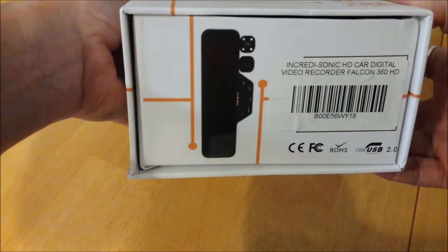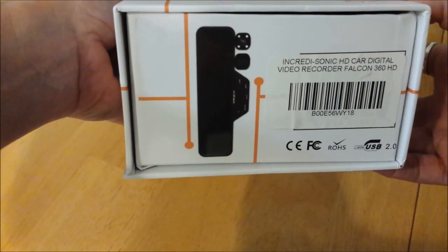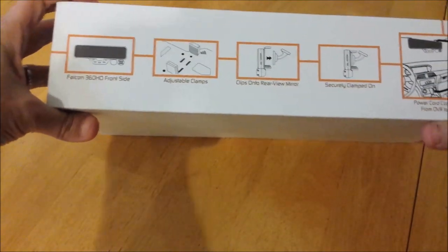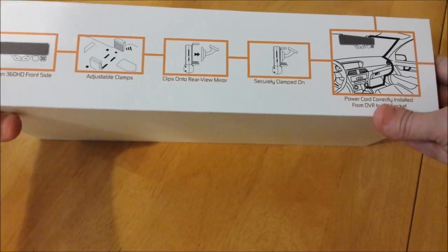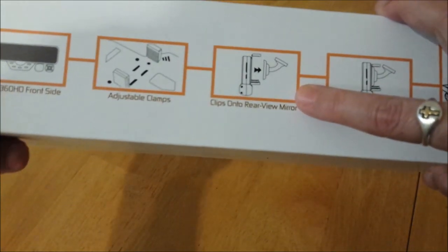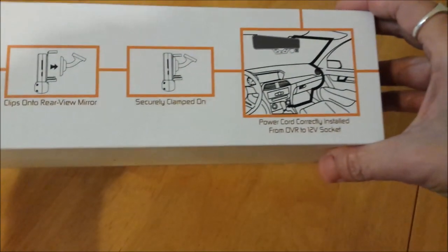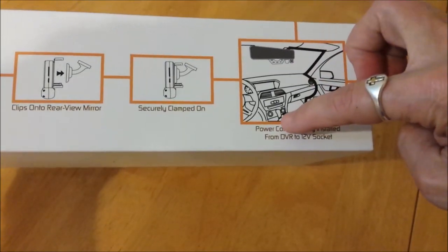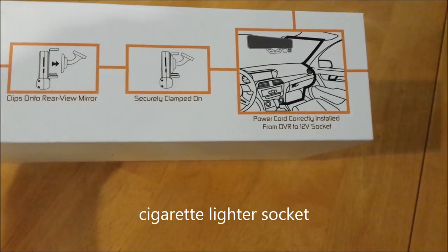Here's a screenshot of the product information in case you like this. It comes with clamps to install in your car. It just clamps on over your existing rearview mirror, and then the power cable runs from the device into a 12-volt socket.